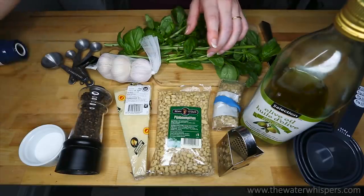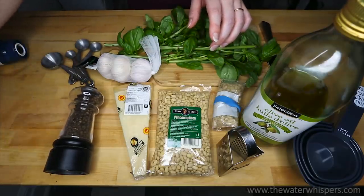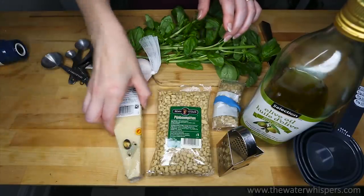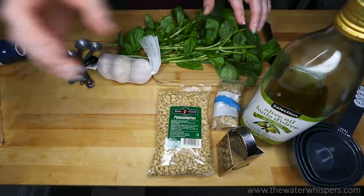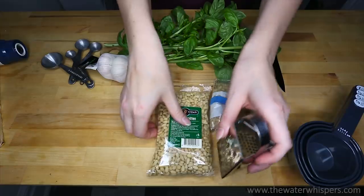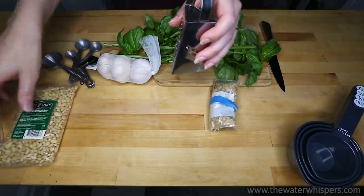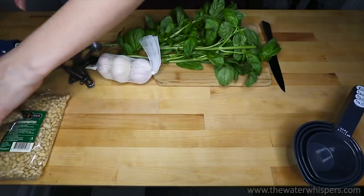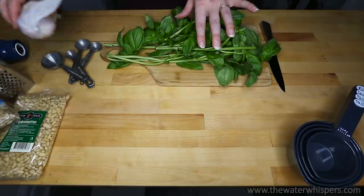So first, I am going to put everything aside to make some space. I am standing in my kitchen currently, and it is pretty late at night, so I thought that I could show you how to make pesto.